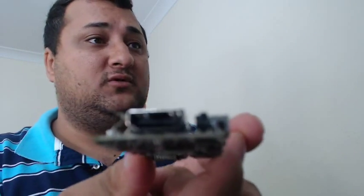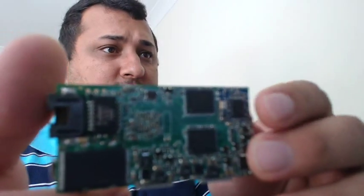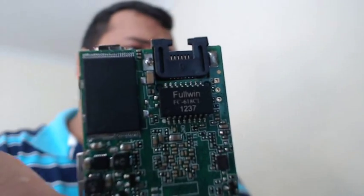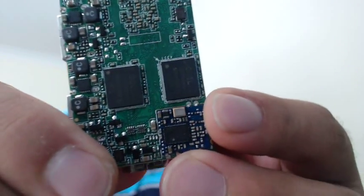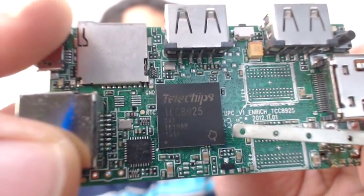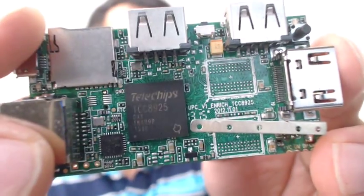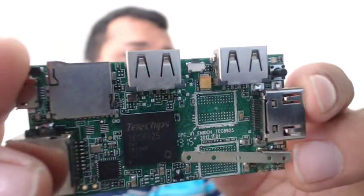To be honest, I don't know why people need Bluetooth on these. Here we have our Telechips 8925 as you can see clearly. It is a nifty little device. I don't know how much it really is — they sold it to me for $58.